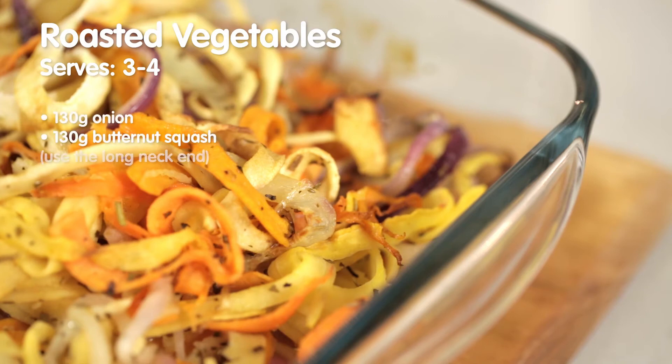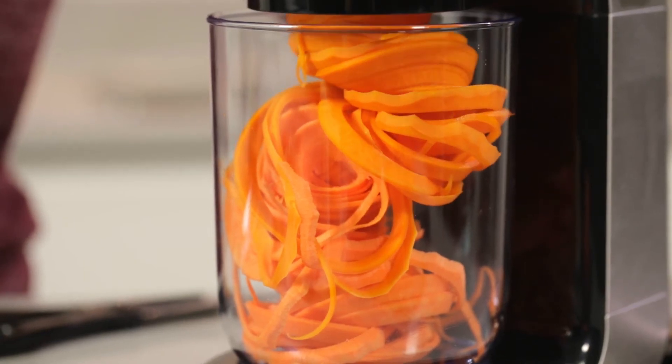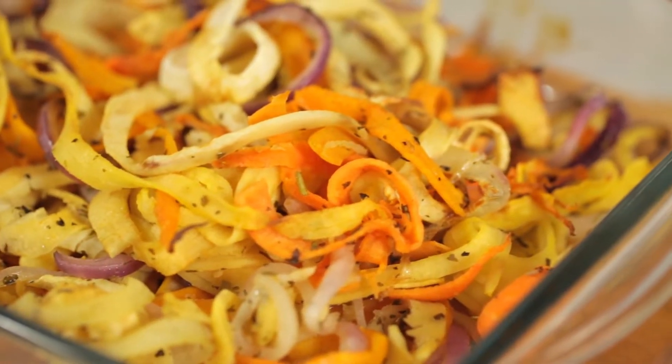Why not try a fun twist on roasted vegetables? Take your favourite root vegetables and spiralise them with the broader blade. The Spiraliser Express creates the ribbons in seconds. Roast them with a little oil and seasoning and that's it. Perfect as a delicious side dish or snack.